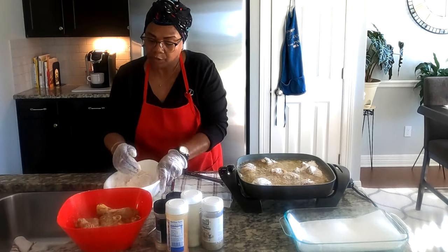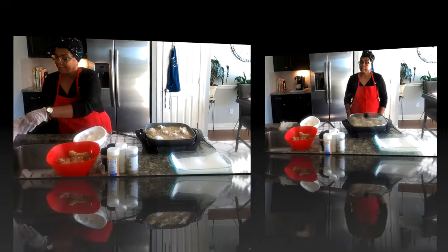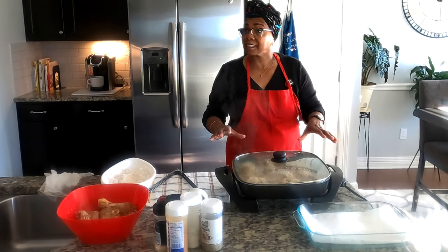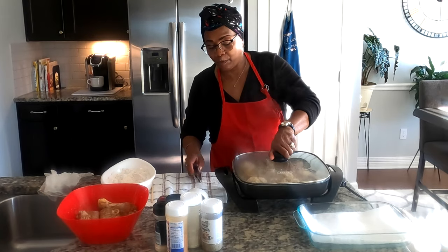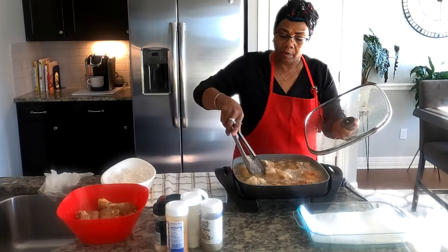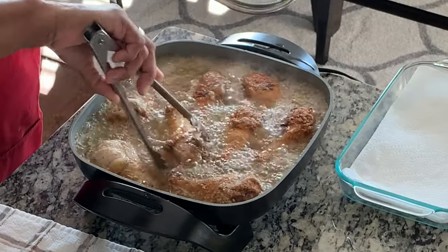Going to let this cook and I'll be back when it's time to turn it over. Okay, we're back to check on the chicken. I leave it on one side for six to seven minutes — don't keep checking it. Now we're checking on it and you can almost see the golden color coming through. That's about how I want it.